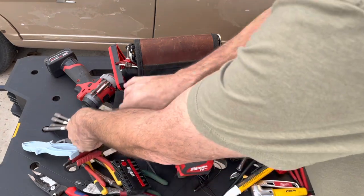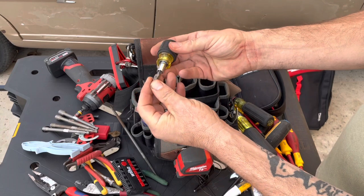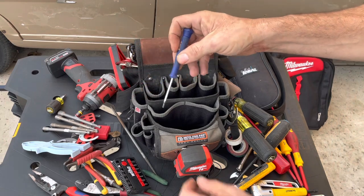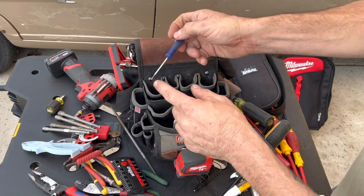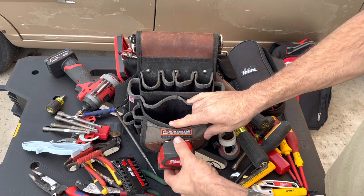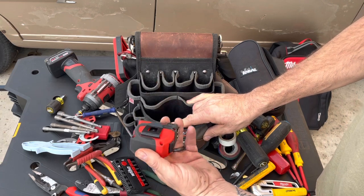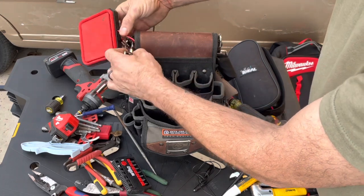A stubby multi-bit comes in handy sometimes. Small screwdriver — I usually carry the Klein with the flip for thermostats and stuff, but sometimes this little tiny one comes in handy. I don't normally carry this in the bag because when I put it in my toolbox it won't fit, so I usually put it on my belt on the outside.